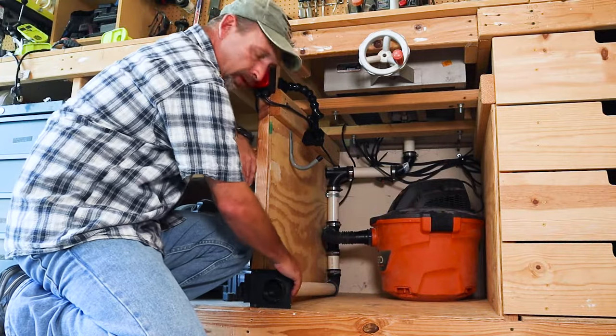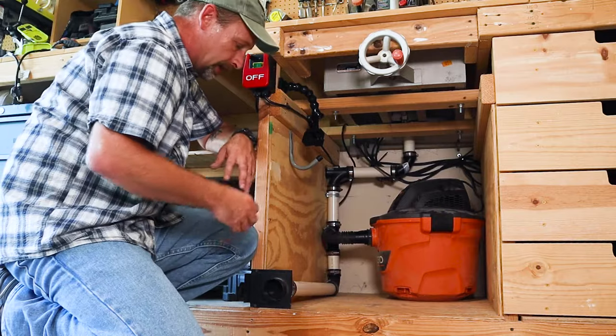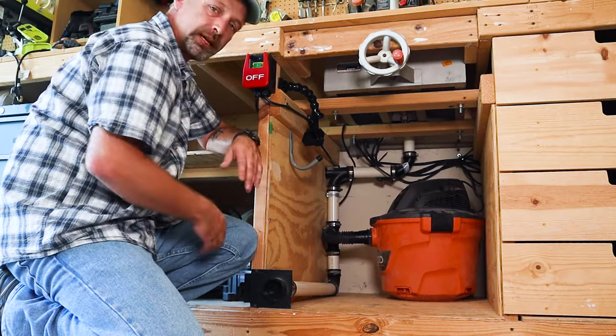Another thing — I like to use these rubber couplings and just PVC so I don't have to glue it all together. So if something gets jammed up in there or whatever, I can just easily take it apart, clean it out, put it back together and get back to work.